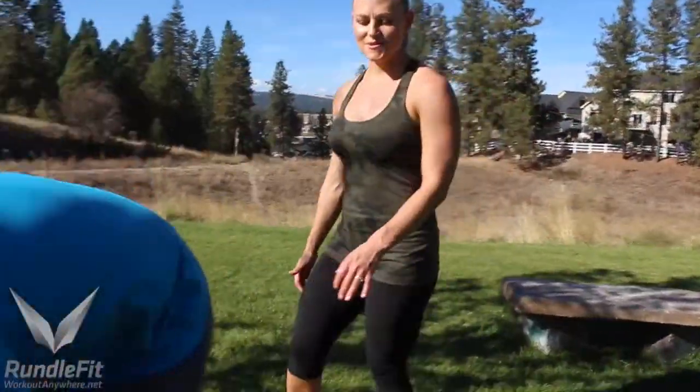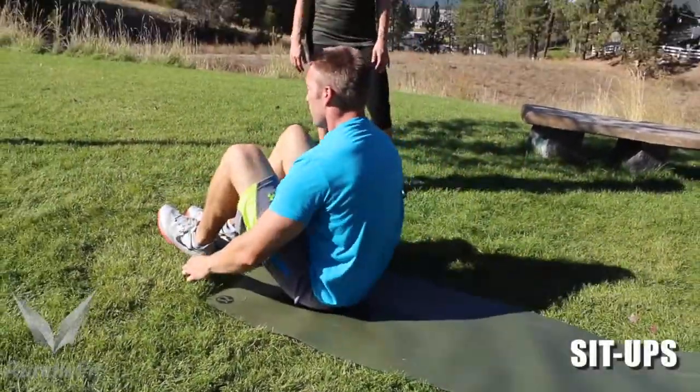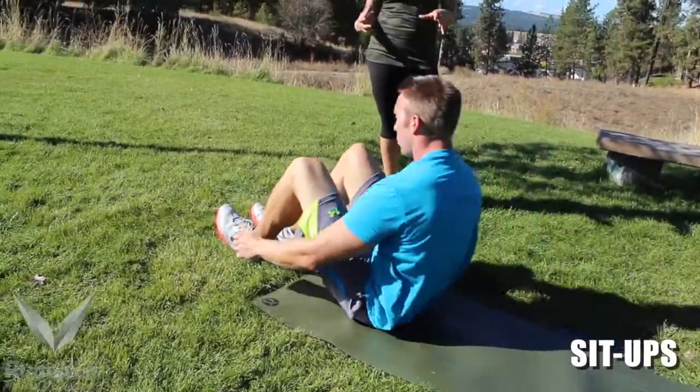Then he's going to go right into 20 sit-ups. A lot of these movements we're doing today actually work your core at the same time.